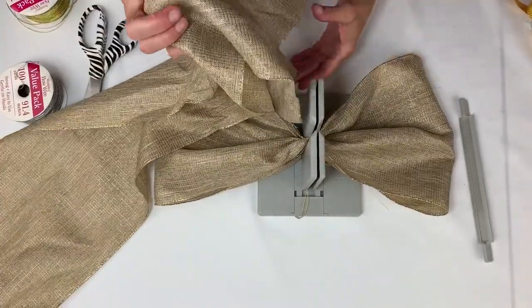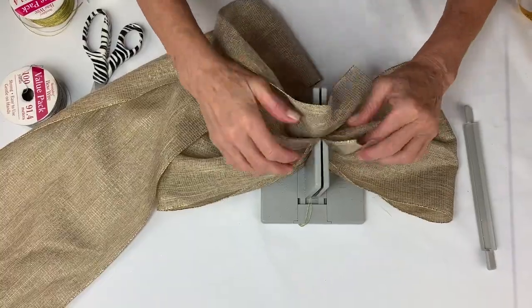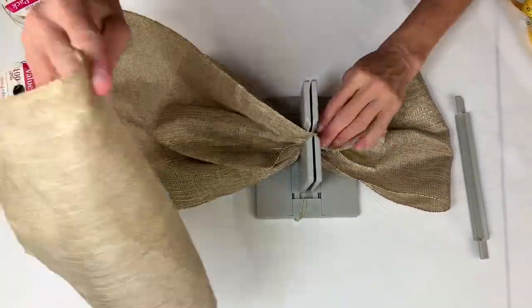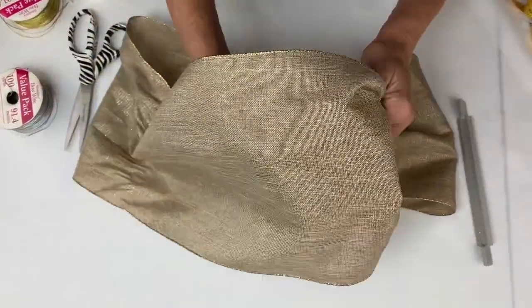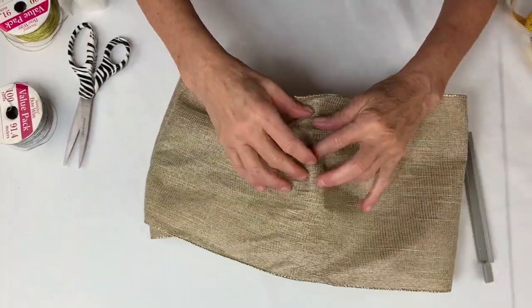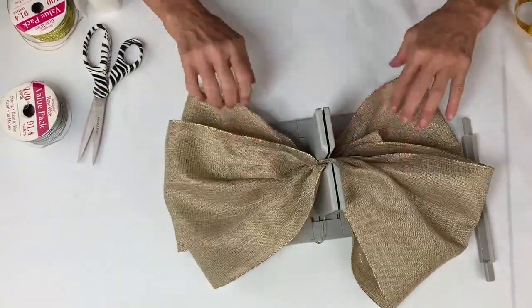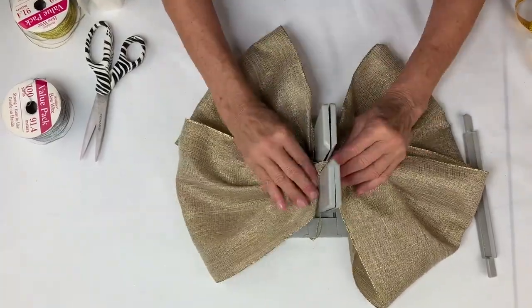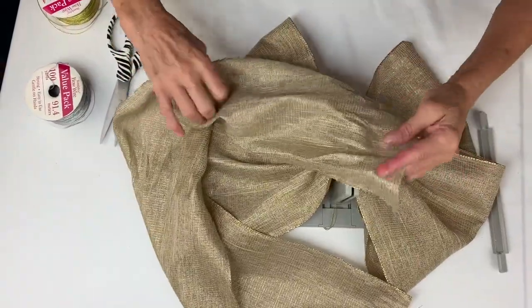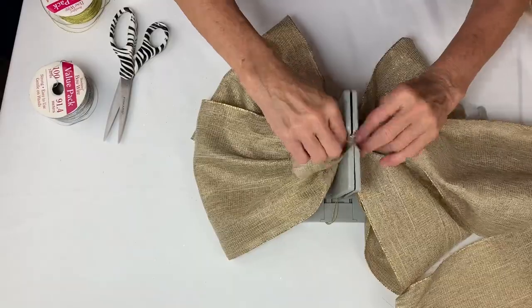I take the right side of my ribbon, put it down into my Bowdabra, bring it back around and scrunch it in, bring it back around again into the center, shaping it a little as I go. Then I take the last piece, take the right side of my ribbon, and put it down into my Bowdabra.